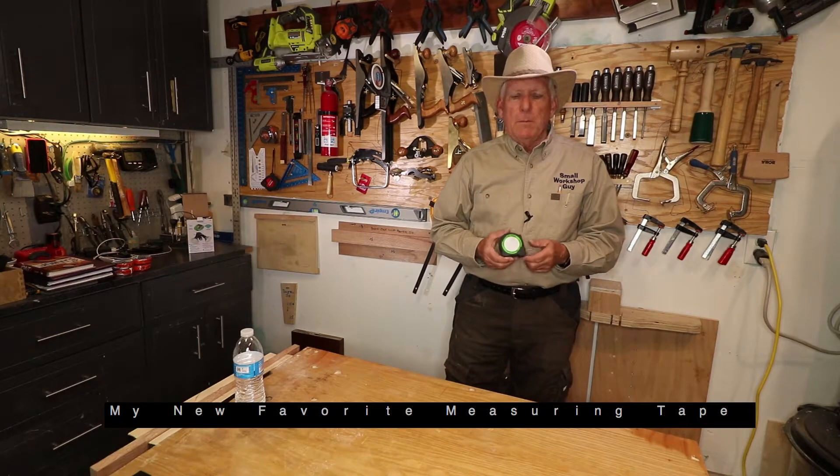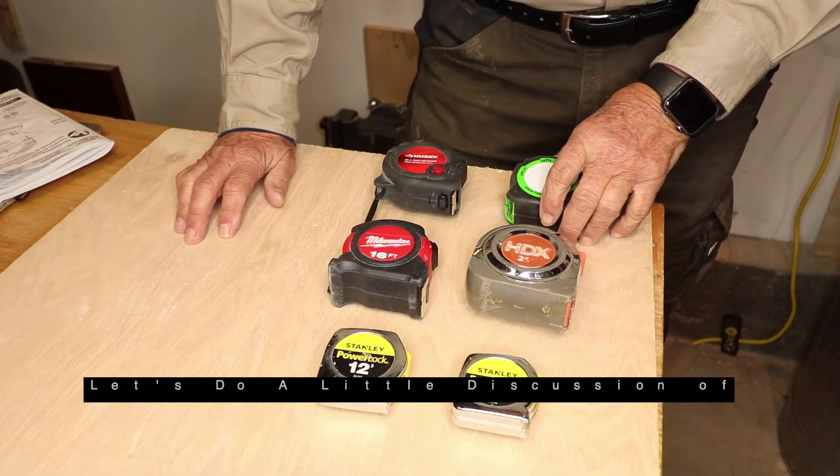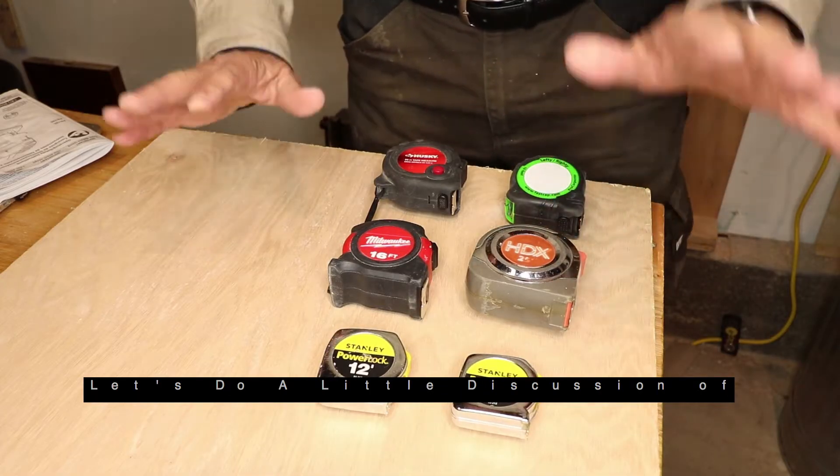My new favorite measuring tape, the Fast Cap Lefty Righty. Let's do a little discussion of measuring tapes.